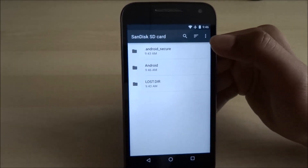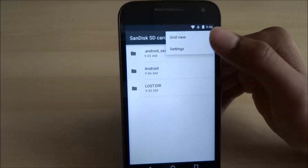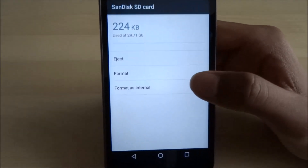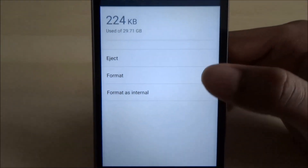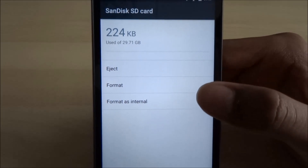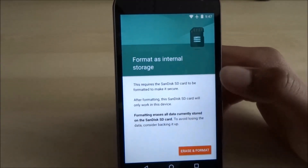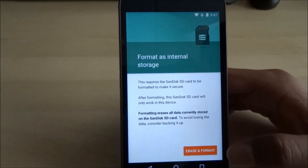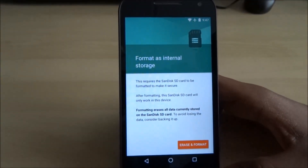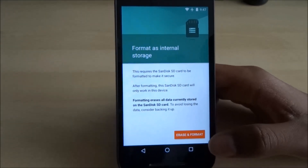Then click the three dots and go into Settings. It's got three options — don't click Format or Eject, just Format as Internal. Remember to read the warning before clicking. Make sure you do back up your storage. Anything on the internal card will be lost after you do this and there's no way of recovering.